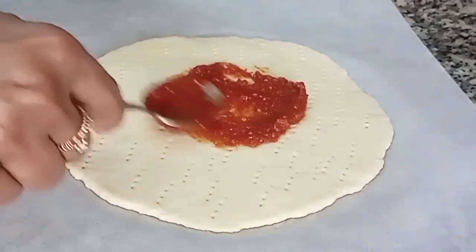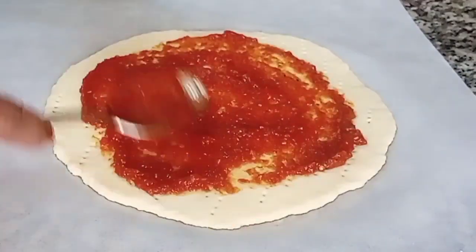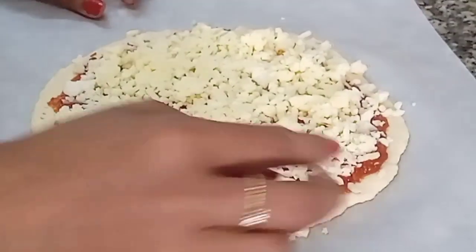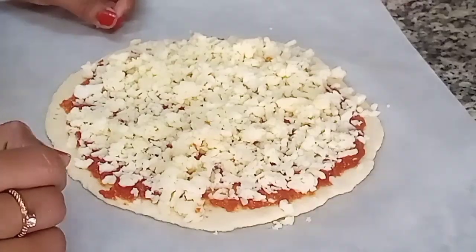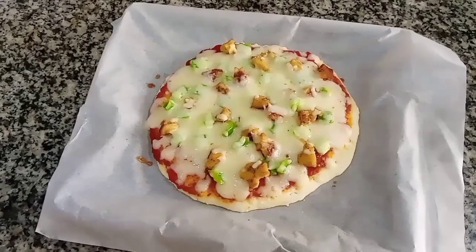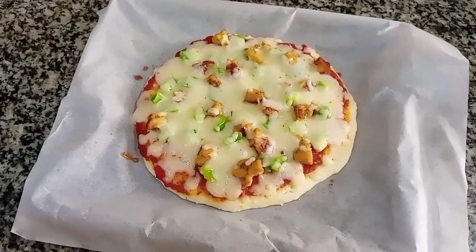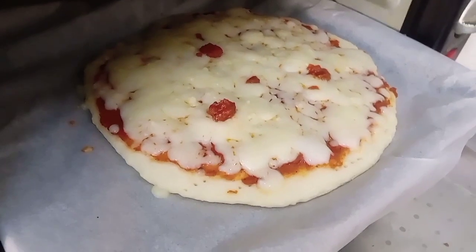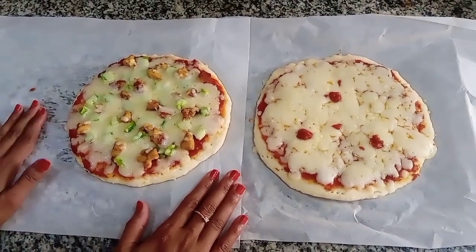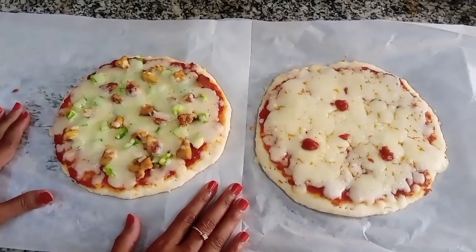The pizza sauce and cheese will be baked. The cheese pizza is ready. Now the pizza is ready, baked for about 3 to 4 minutes.